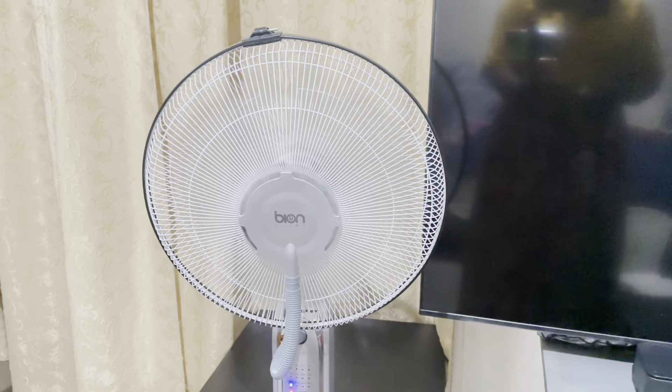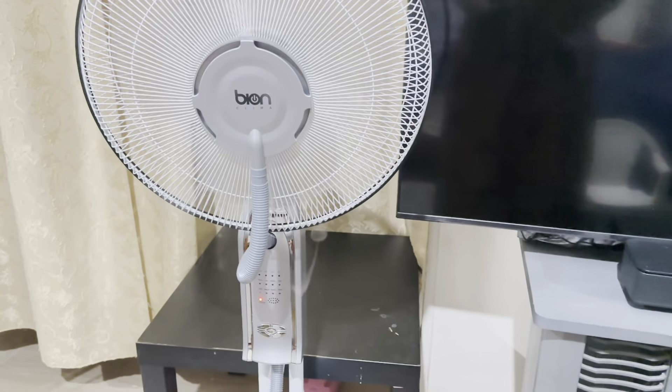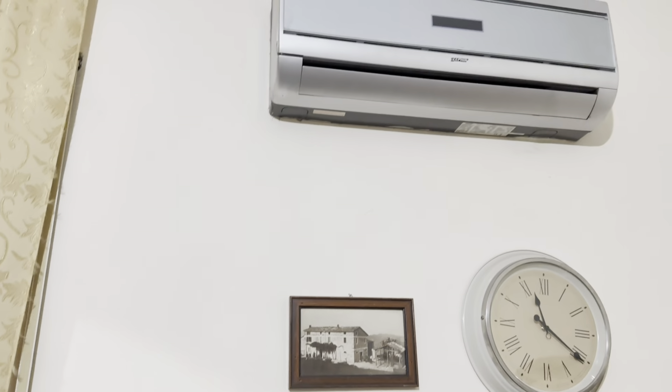I've turned off the mist mode — can you see the mist coming out? I just want you to see this is not fire smoke, it's fresh air.